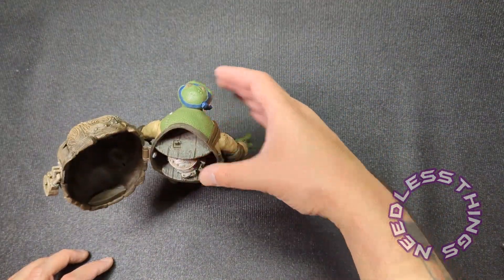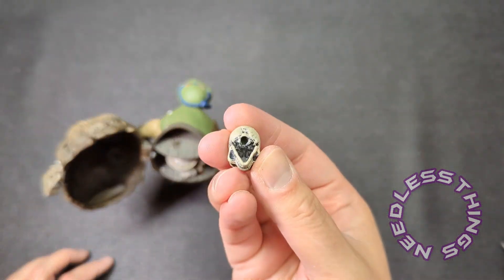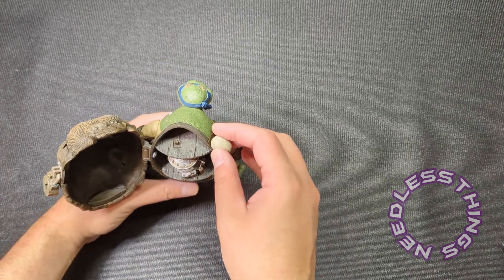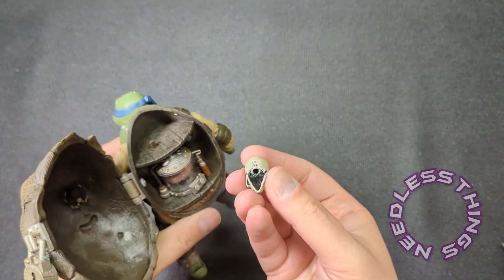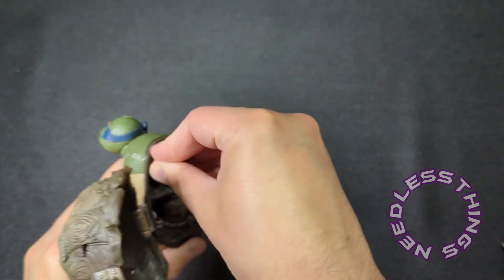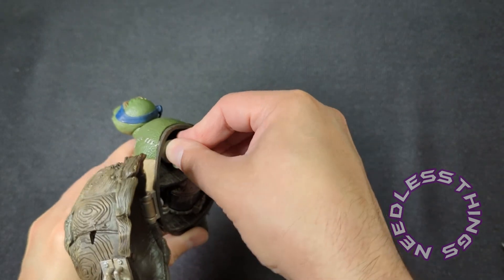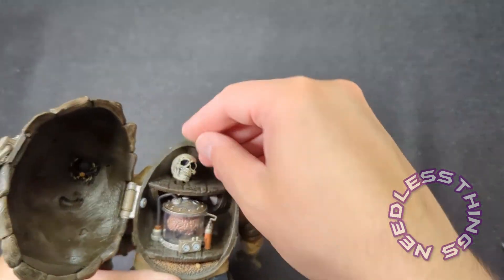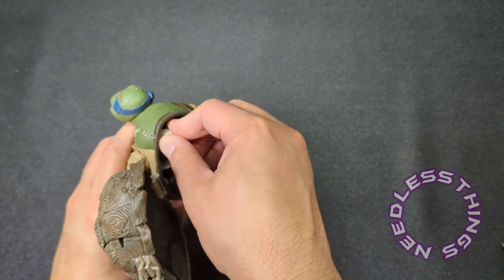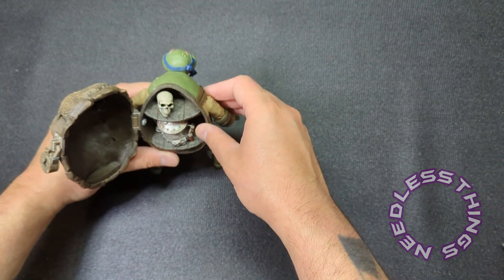Now I'm curious about the skull placement. After some investigation, that skull does go on a peg inside the shell — it's going to be easier to do when I'm not trying to film a video, but it definitely fits on that little peg. So you've got those two pieces — the brain jar and the skull — both pegging inside.